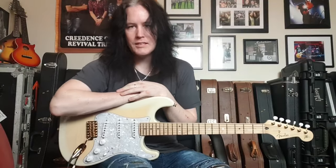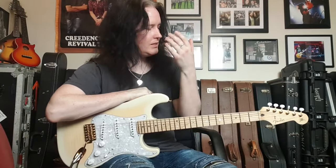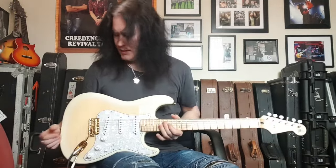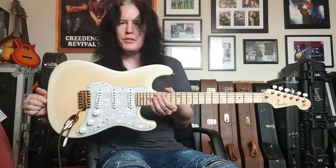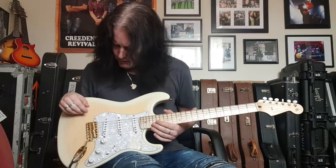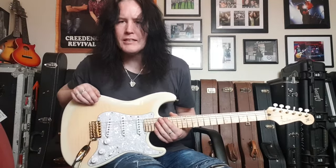Hello everyone, welcome back to Kushmik Sounds. Something pretty cool has landed here at Kushmik in the form of this really cool Richie Kotzen signature Stratocaster — a little bit of a hot-rodded Strat compared to a standard model.